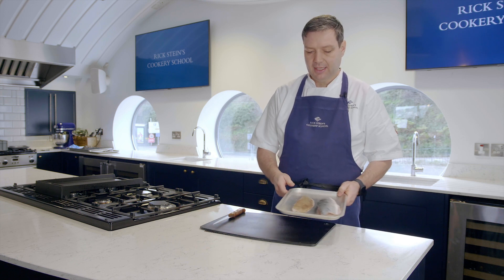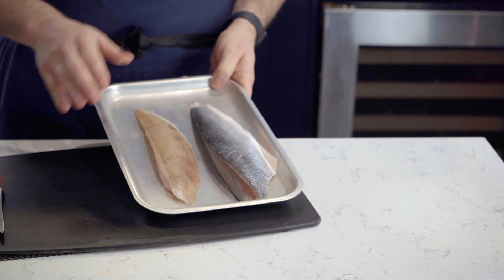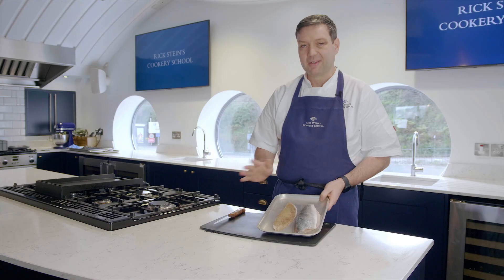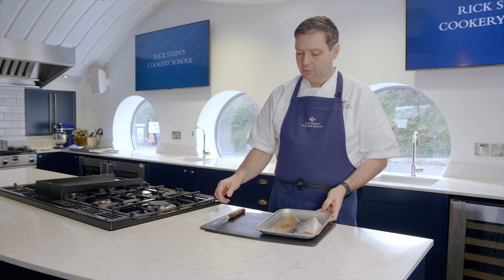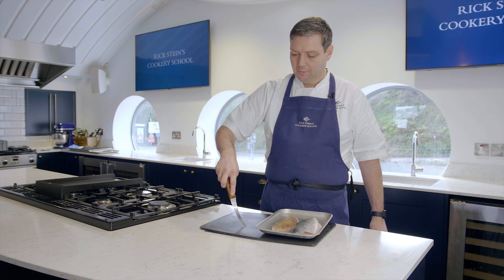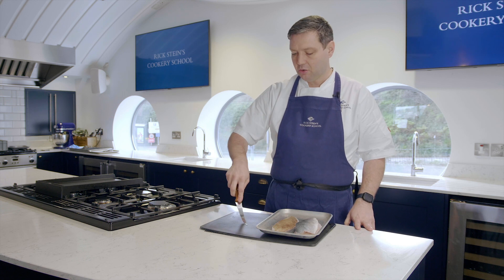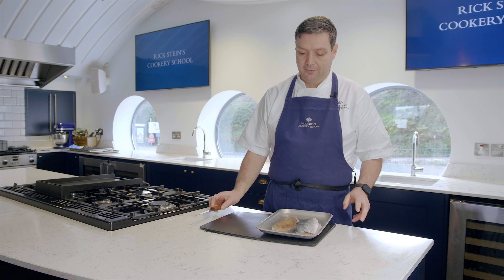So what I've got here is two different types of fish. We've got some sea bass which is a round fish, and we've got some lemon sole which is a flat fish, but it's the same technique and I'll show you how to do both. You're also going to need a good flexible filleting knife, and for skinning more than a lot of jobs it's essential to have a nice bendy filleting knife.